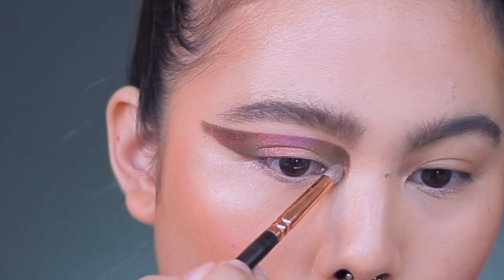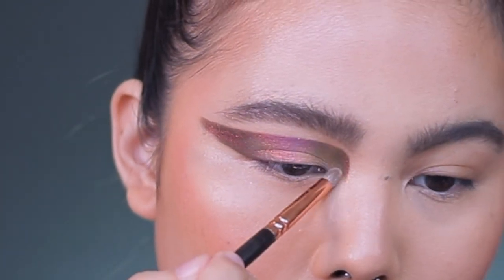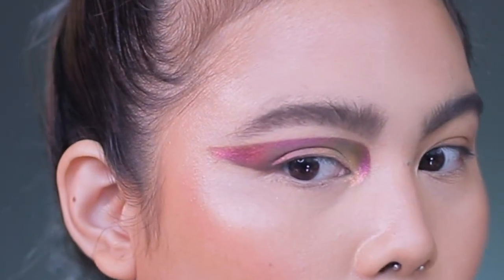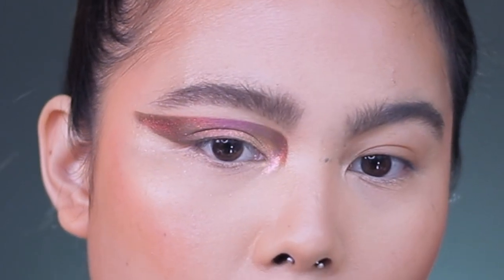Using my Zoeva 230, I'm going to use Pillow Fight again, and I'm going to apply it in the inner corner of my eye. These are all dry, by the way — that's dry, and it looks like that. I really don't mind the fallouts because the colors are so pretty.